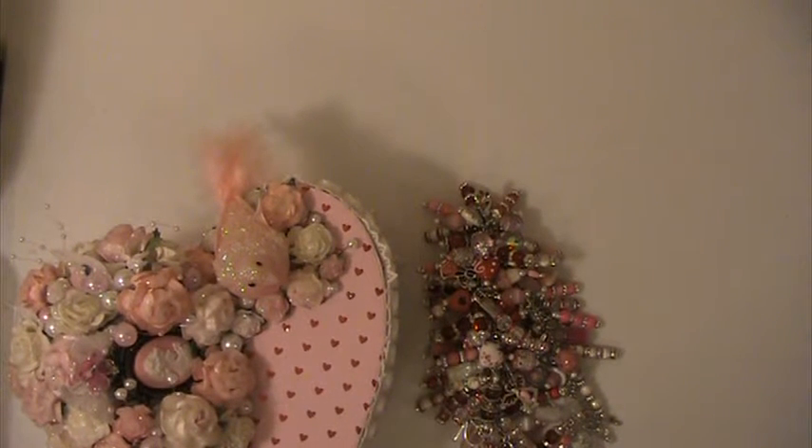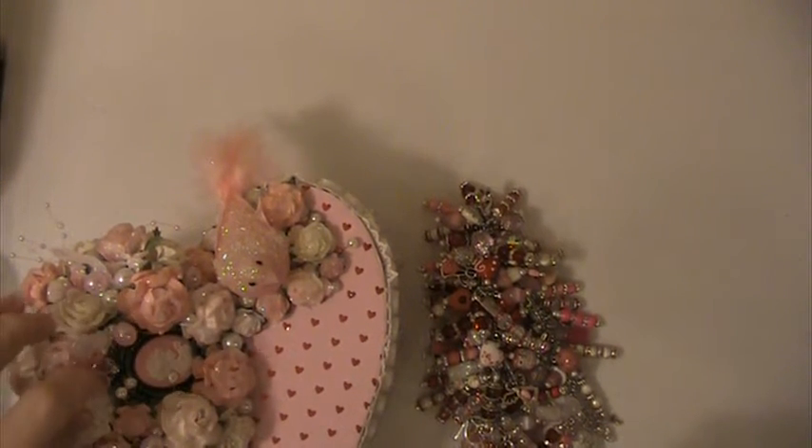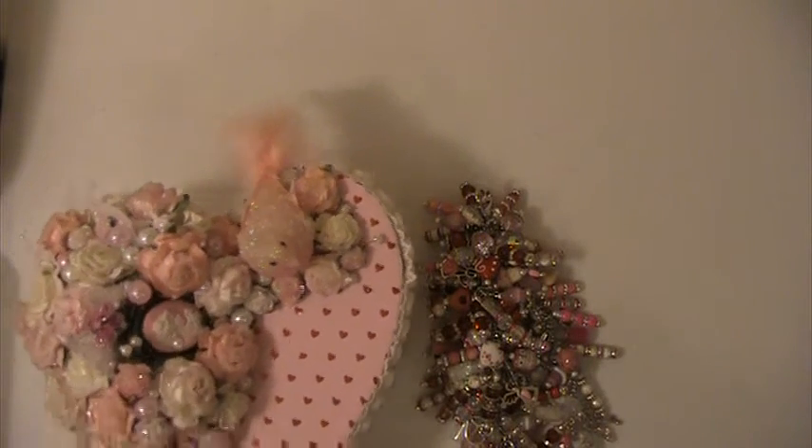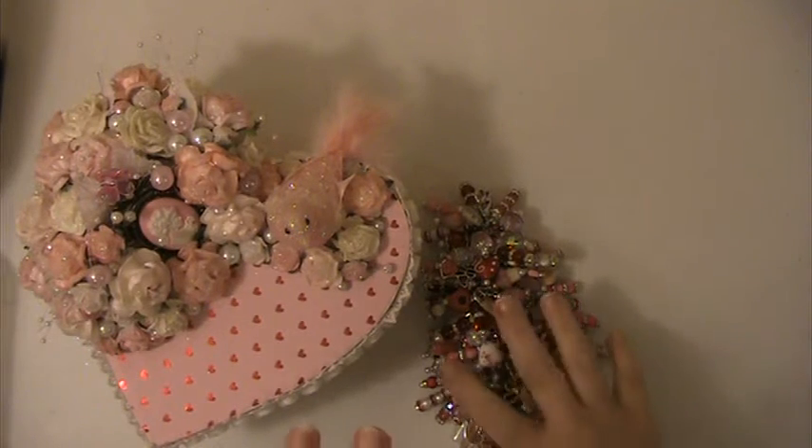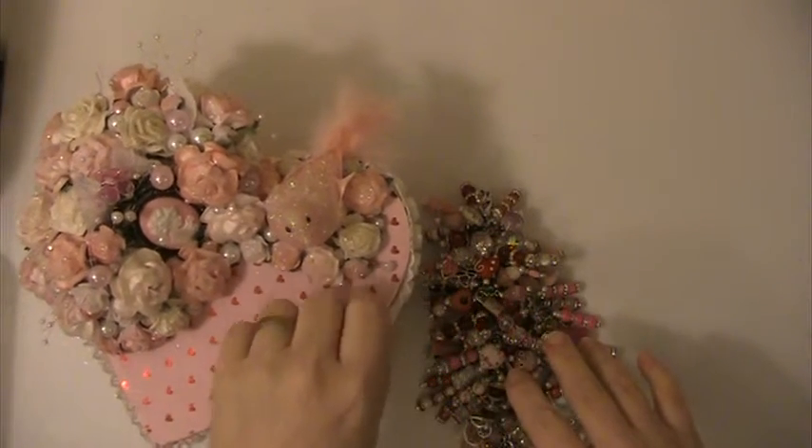Hi everyone, this is Lisa here, and I'm here with a swap that I'm doing with Nene. I'll put a link to her YouTube channel down below. We did a Chuck E. Charm, a Valentine swap, and an altered box.